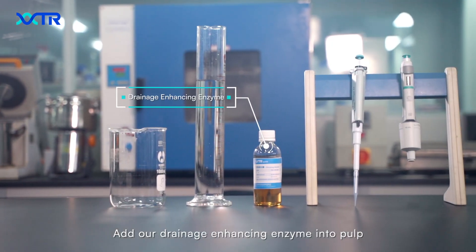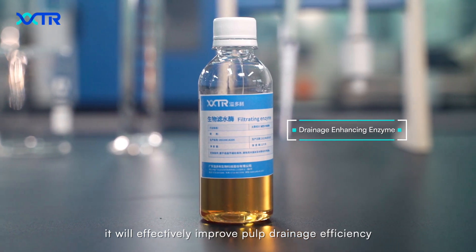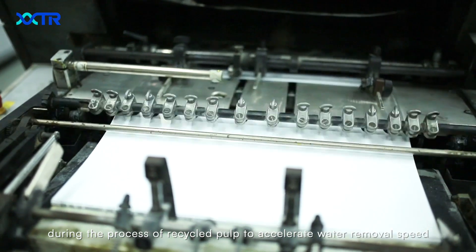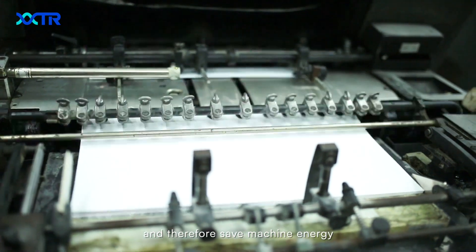Add our drainage-enhancing enzyme into the pulp. It will effectively improve drainage efficiency during the process of recycling pulp, to accelerate water removal speed, and therefore save machine energy.